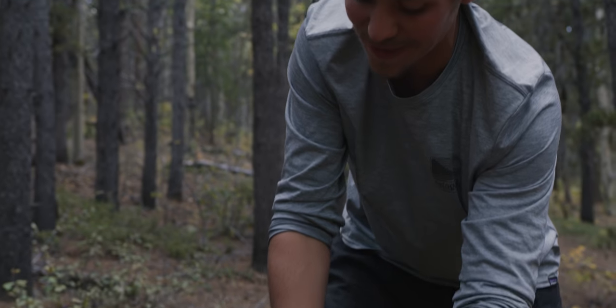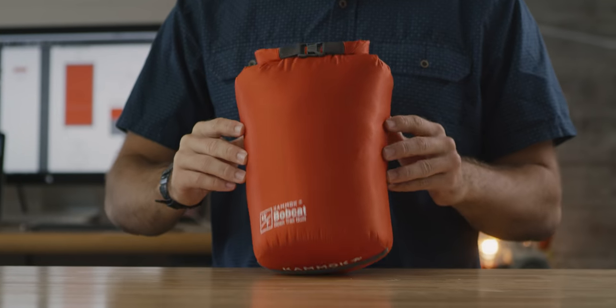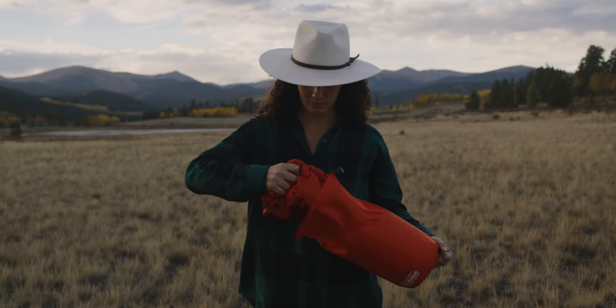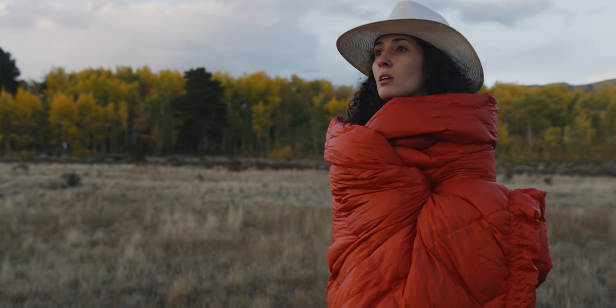This time around, we asked ourselves: how do we pack less and cover more ground? So this fall, we're bringing you the Bobcat — a trail quilt designed to offer warmth in unexpected places. Your go-to insulated piece that can literally do it all.